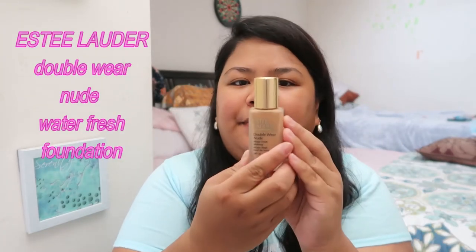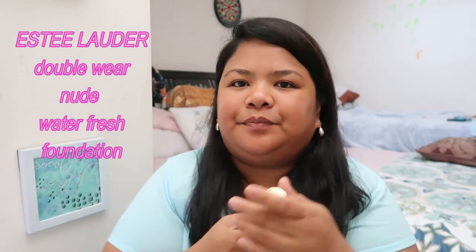Now I'm going to put on the foundation. Today I'm using the Estée Lauder Double Wear Nude Water Fresh Makeup — it says shake well. It's water-based, guys, so just a little, and then I will just use the sponge. The sponge that I'm using is a little damp with water so that it's easier to spread — it works better for me when the sponge is a little damp.